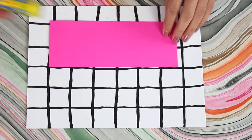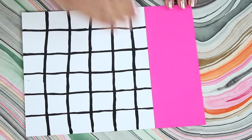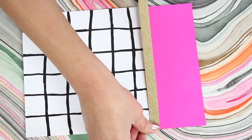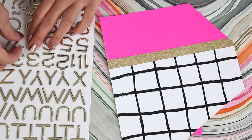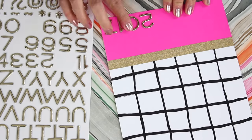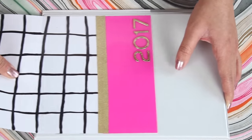Then I'm also going to do a really simple color block — I'm grabbing some hot pink paper and gluing that on the front. I'm also going to grab my gold glitter washi tape and add that along the bottom as a little divider, which adds a bit of sparkle. Then I'm going to grab these stickers I just got from Michaels and pop on a 2017 at the bottom. And now our super simple bright and colorful cover is finished.